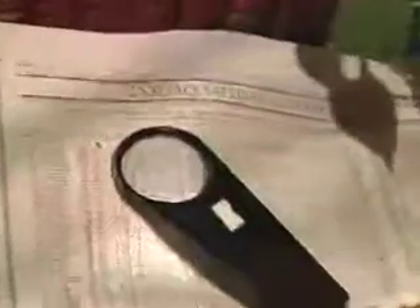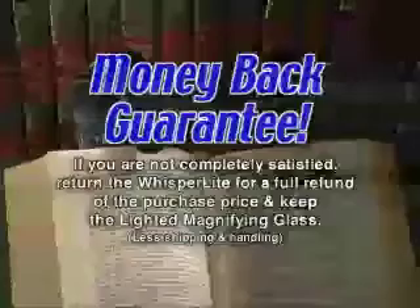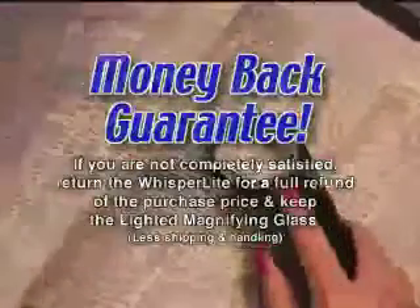Order now and we'll also include this lighted magnifying glass, a $10 value absolutely free. This mighty magnifier lights up. Use it for the phone book, checking prescriptions, or stock quotes. The Whisperlight comes with a money-back guarantee. If you're not completely satisfied, return it and keep the lighted magnifier as our gift to you.